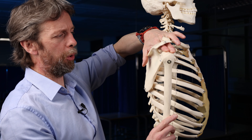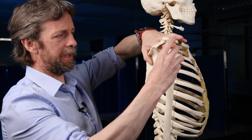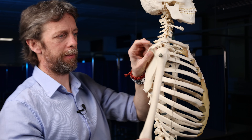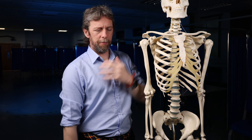One of supraspinatus's roles is to stabilize the humerus in the glenohumeral joint; another role is to pull the humerus into abduction — pulling the arm away from the body. There's another big muscle here — the nice rounding of the shoulder is the deltoid muscle, which is much bigger than supraspinatus. The deltoid runs from the clavicle and scapula to the humerus and is really good at holding the humerus into the shoulder girdle when the arm is by the side, such as when you're carrying a heavy load.